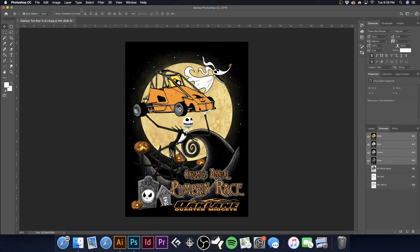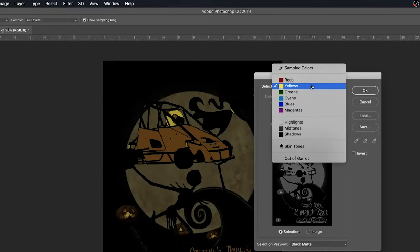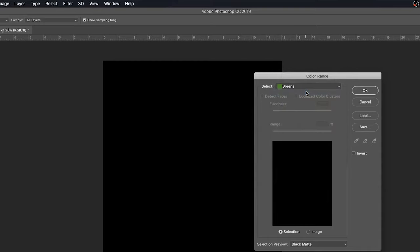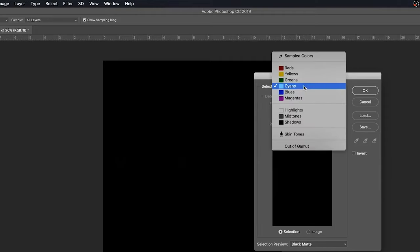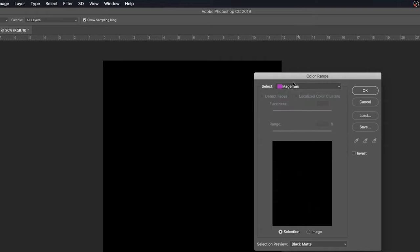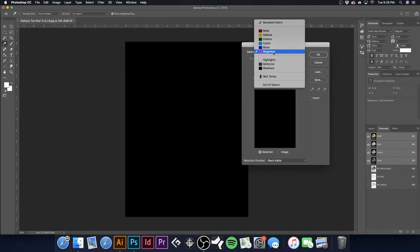I'm going to go back to RGB. Select > Color Range — there's no green in this image, so we're just going to skip that one. Cyan, same thing, skip it. But if your images do have those colors, you will need to make alpha channels for green, cyan, and blues. Clicking on Magentas — there's really nothing showing up either. So we're going to next create our highlight white.